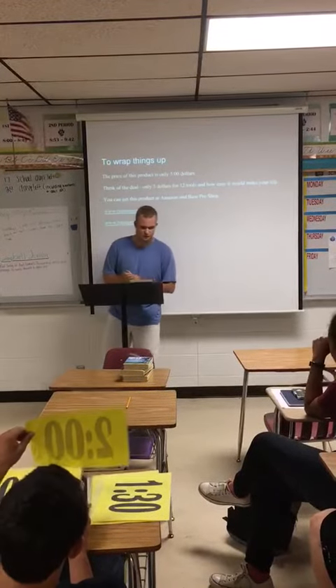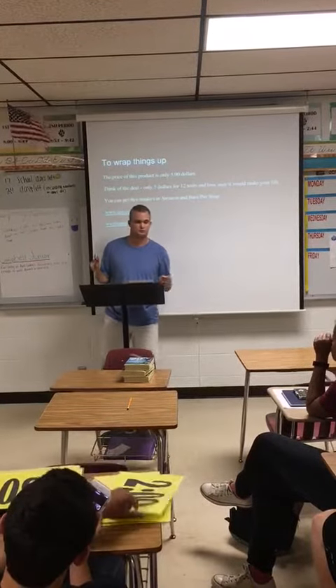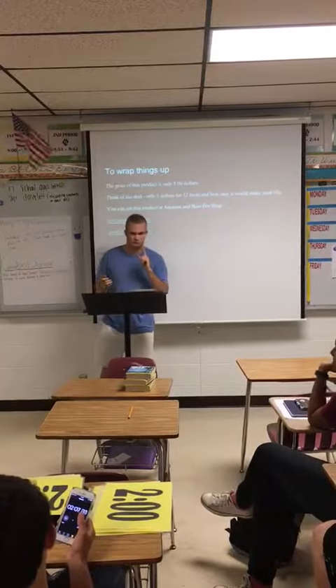The price for one of these — the cheapest I found was $5. What a deal is that? $5 for 12 tools.